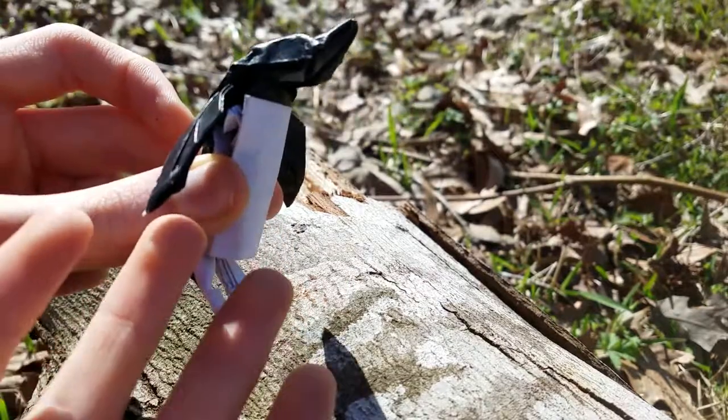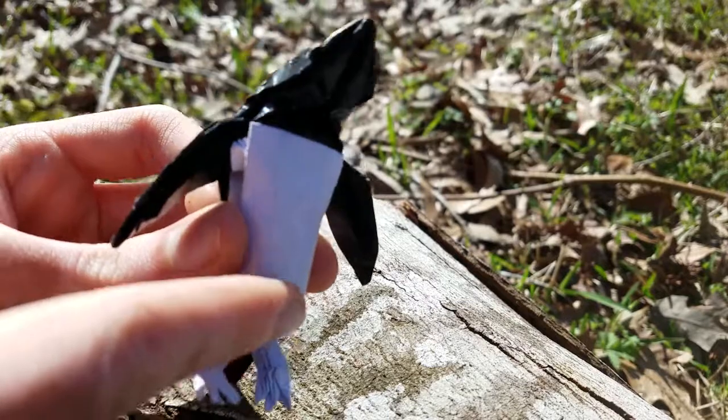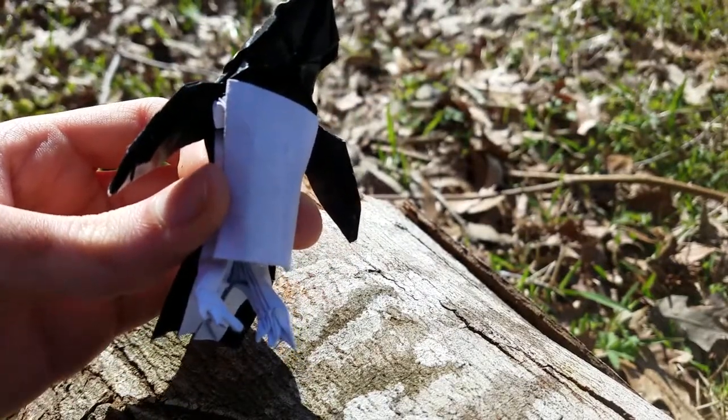How it looks folded and the crease pattern look very different from each other. This one is totally box pleated now, based on a 32x32 grid.